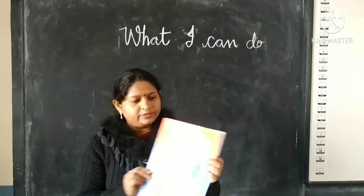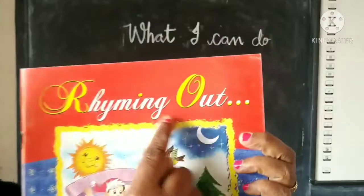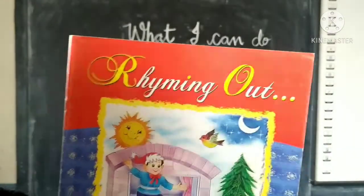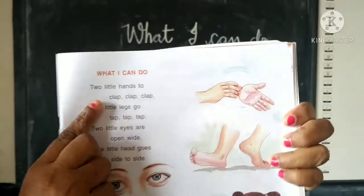Children, take your book. This is your book. Now you will open your page — page number 29. First of all, we will read the poem.